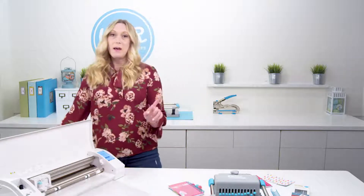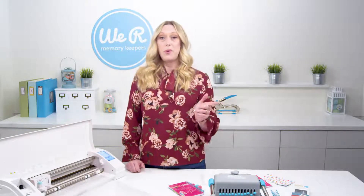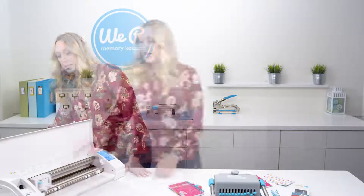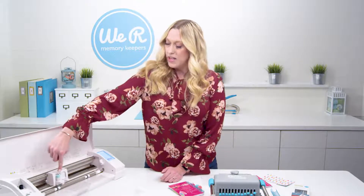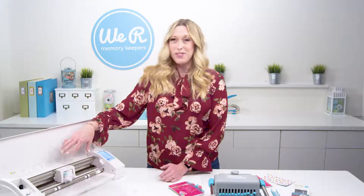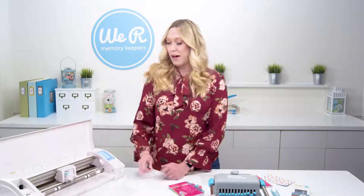I've got a design from the Heidi Swapp Foil Quill USB drive that I'm going to etch onto my cover. I've got my Etch Quill in here with the A adapter for Silhouette, because that's the type of machine I have. You don't need any power, so there are no plugs to worry about. It just etches the design into your plastic.